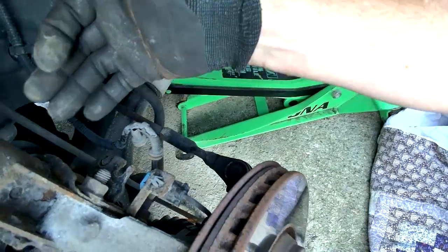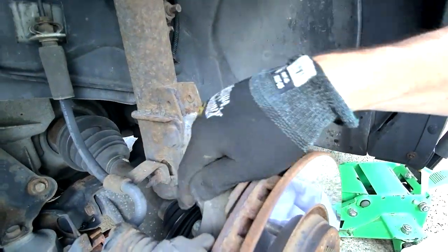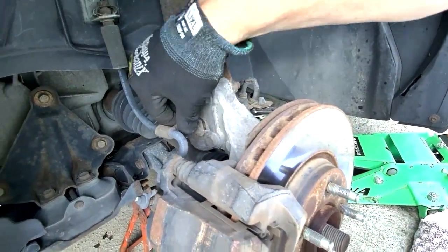I'm just focusing on the strut here. This is going to have to come off. It looks like probably a 10 millimeter is going to take that off, and then I'll release this bracket for the brake hose.